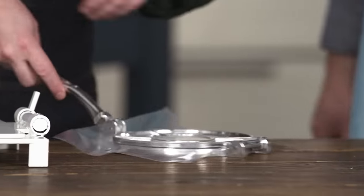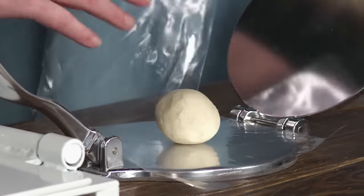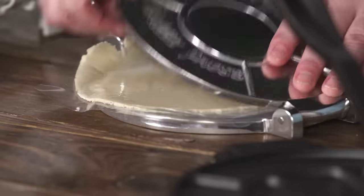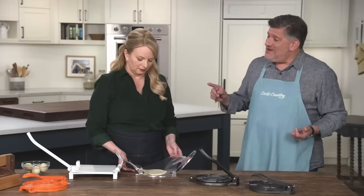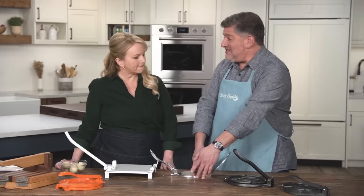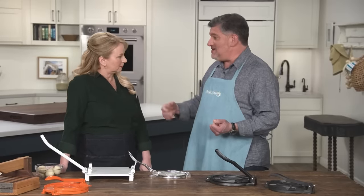Trying a lighter-weight model shows the difference. It was harder to use and the tortilla came out uneven. The second important design factor is plate size — testers preferred plates at least 8 inches wide. The lighter model had only 6.25-inch plates, meaning the masa can squeeze right over the edges, coming out uneven and misshapen, which is harder to cook and doesn't look as good. Handle length also matters — testers liked handles of 10 inches or more for easier grip and more leverage.